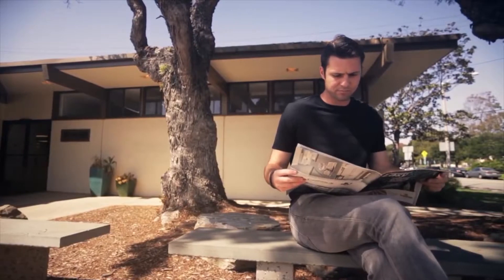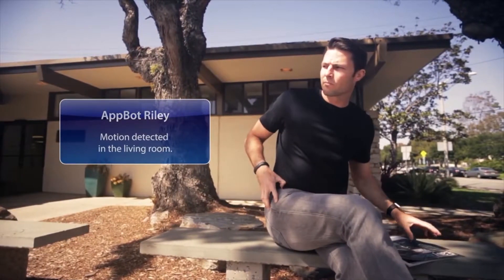Left for work in a rush? That's okay. Riley can check to make sure your doors are locked. Out of town? Riley can send you alerts from a built-in motion detector.